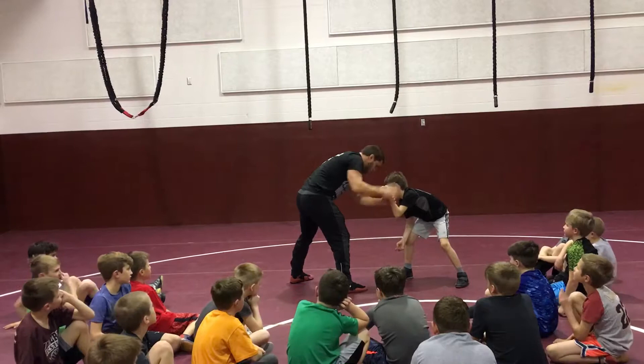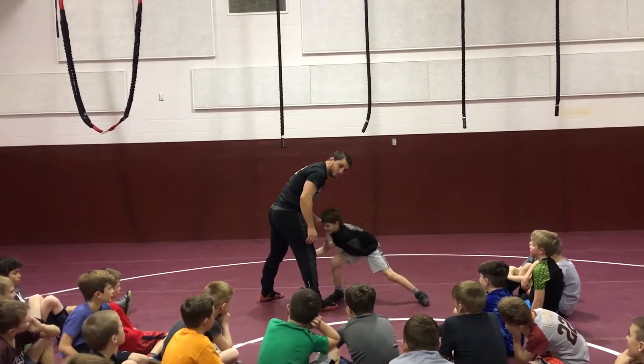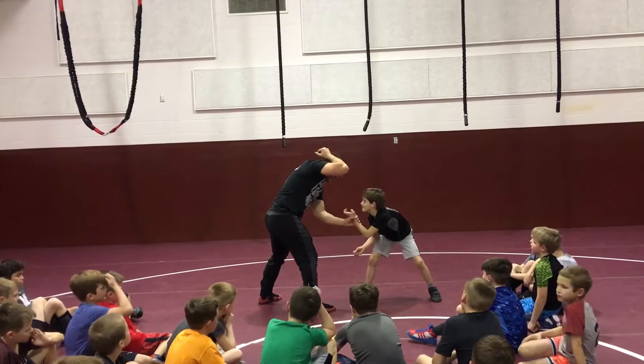This is how we beat this arm. This hand goes underneath and grabs his hands — watch. You see where I'm at? Now shoot. See that? We're here: pull, scratch my back, grab his wrist, and we're here. He can't shoot.